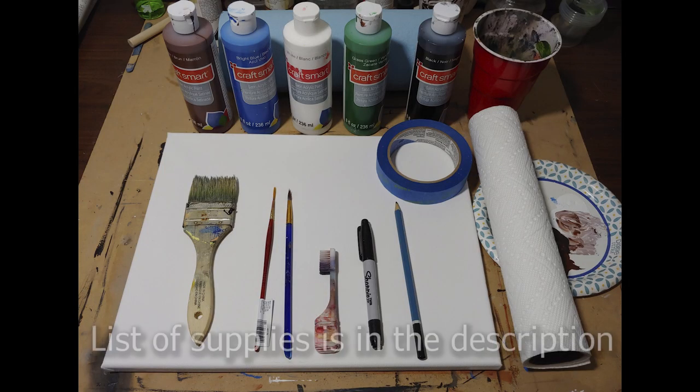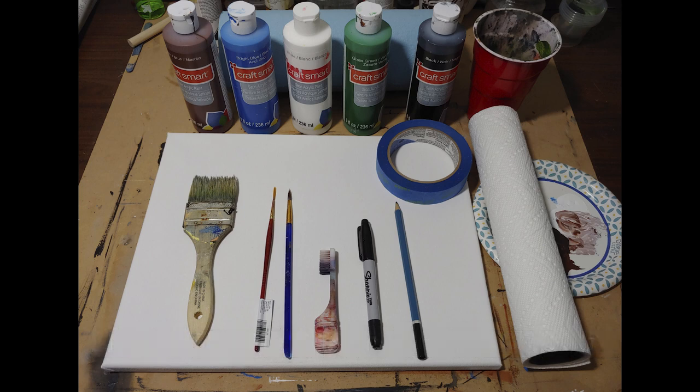Before we get started, if you haven't gotten the materials and you'd like to come back to this video later, here is a list of the materials you will need: brown, blue, white, green, and black acrylic paint; an 11 by 14 stretched canvas; an inexpensive one-and-a-half inch paintbrush; a number two liner brush; a number five round brush; an old toothbrush; a Sharpie marker; a pencil; masking tape; paper towel; paper plates; and a cup or container for water.